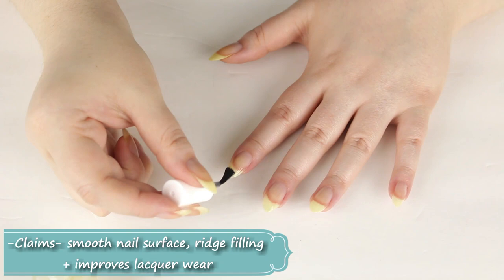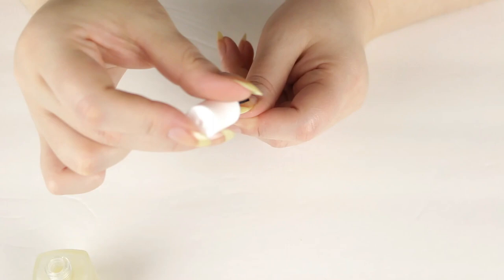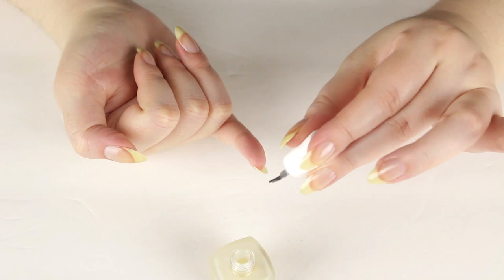This product does exactly what it says: it smooths out the surface of your nails, fills any imperfections with its ridge-filling formula, and also prolongs the wear of your nail lacquer. I definitely agree — this does everything I want a base coat to do.